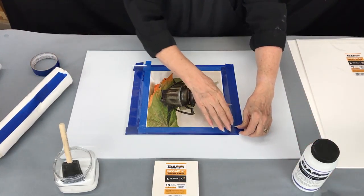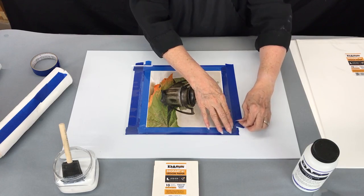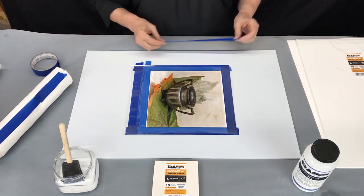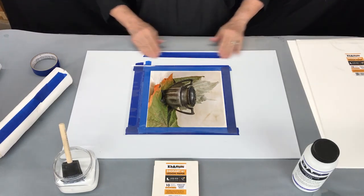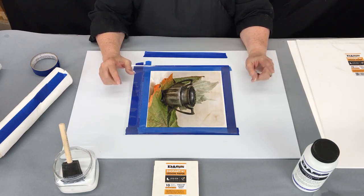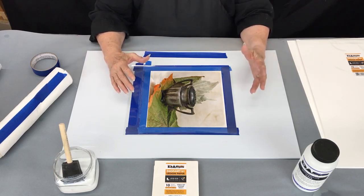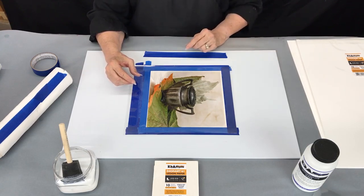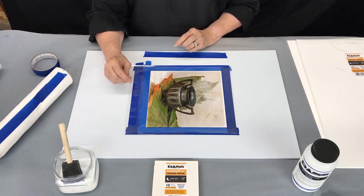Now we're going to count for 40 seconds. Depending on where you live — your humidity and the temperature of the room — that 40 seconds could be as little as 30 or as long as 60 seconds. You do need to do a little testing with some small pieces on scrap paper to see what the best time in your location is. This has been about 10 seconds now, so we'll wait another 30 seconds.